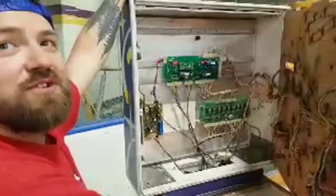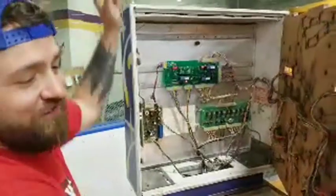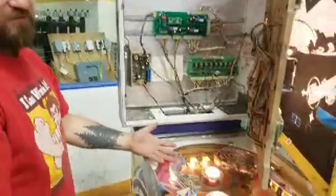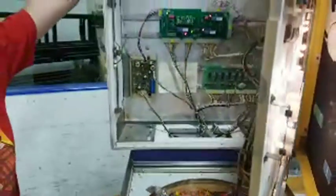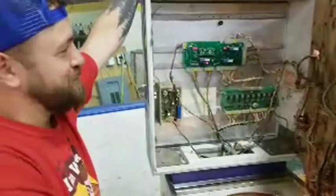The UK replacement board is getting pricey with the exchange rate — almost $500 Canadian. And if you look at a machine like this in the States, a fully working machine might cost you $800. So you're starting to pay more to fix it than it's actually worth if you sold it.